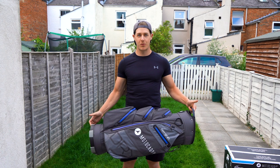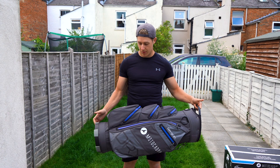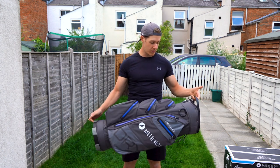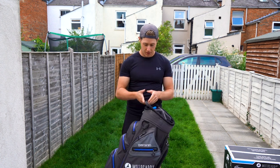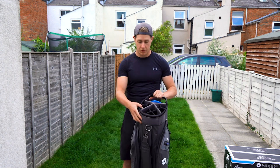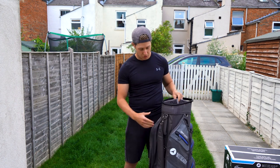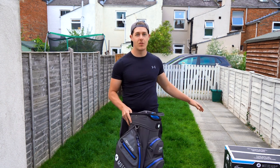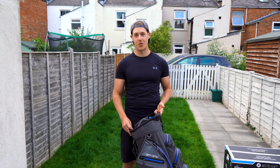The next bag we've unboxed is the Motocaddy Dry Series, and well, I thought the last bag looked good — this one looks even better. Obviously it's 100% waterproof again. This whole bag only weighs two and a half kilos, and the attention to detail is definitely impressive, even down to having a small strap to put your shoulder strap through so it doesn't drag along the trolley. I cannot wait to open this trolley, because that is going to look absolutely amazing — let's get straight into it.